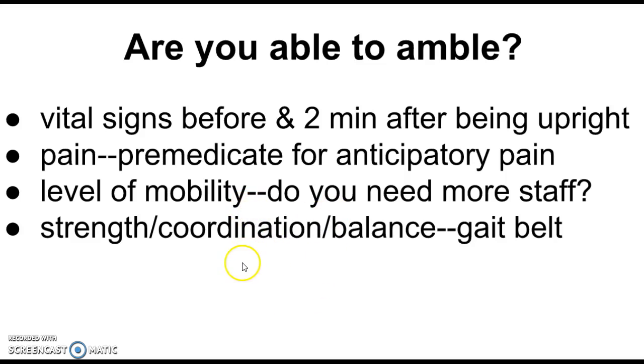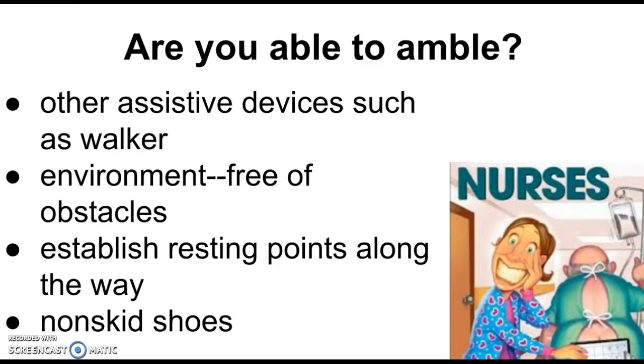Then we need to determine their level of mobility. Do we need more staff? How much can they help? And then their strength, coordination, and balance. We're going to always start with a gait belt — when in doubt, use a gait belt. I think gait belts are a good idea no matter what; everyone needs one. We also need to determine what assistive devices we might need — a walker or a wheelchair. Have every piece of equipment assembled before you get someone up. The last thing you want is to get someone up and realize your wheelchair or walker is across the room.